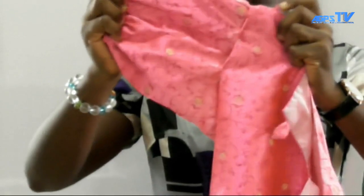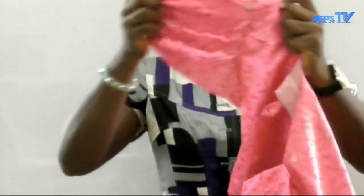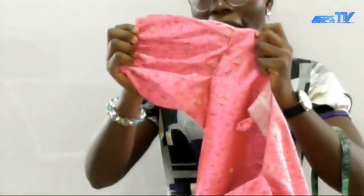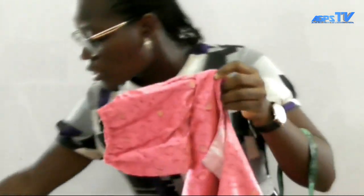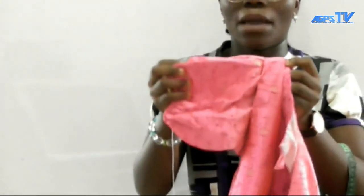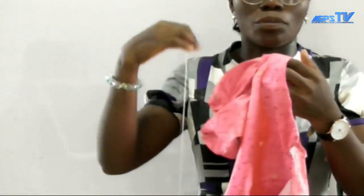Have you seen how we have inserted our sleeve into our blouse? A nice job there. You can also try some — it's very neat. Even with the pins, you cannot see any thread going out of the dress. So if you take your time and tuck the pins neatly, you are going to have a neat work as you see on your screen.